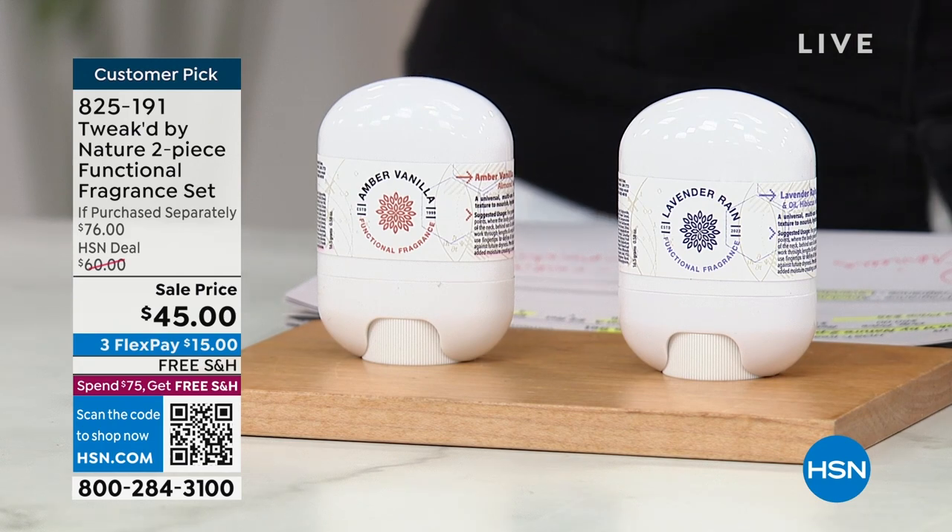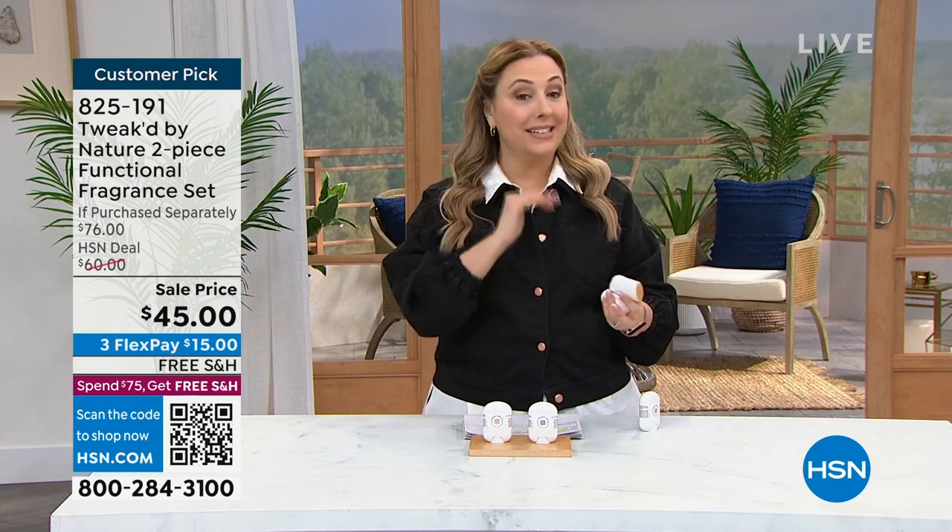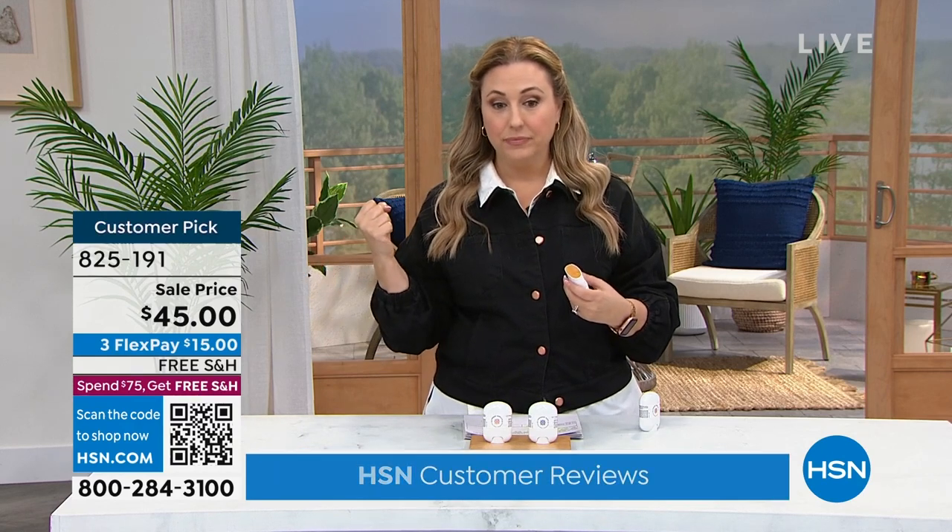Another thing: if you've got the Amber Vanilla and you've got another fragrance that you love, you could spritz that on top and layer. And I bet your other fragrance would last longer too. Absolutely — you can layer these two. That's why I'm giving you both, because they work so well together.